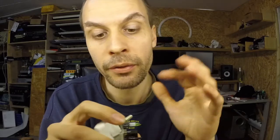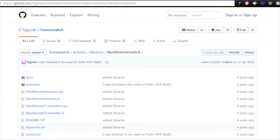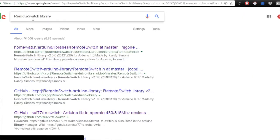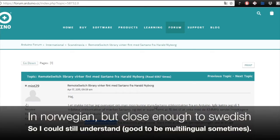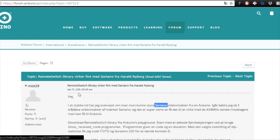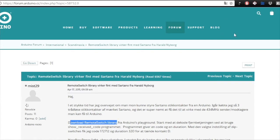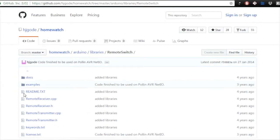Either that, or we need a library for these newer modules — maybe there's another library out there I haven't found yet. And of course there is a library for this. I did a search for 'remote switch library' and found it on the Arduino forum — someone talking about getting the Sartano switches to work. This was from 2011 though. He says download the Remote Switch library, so I searched and found 'HomeWatch Arduino Remote Switch'.